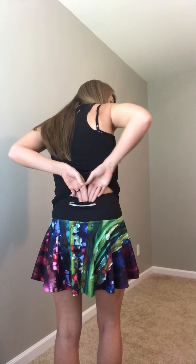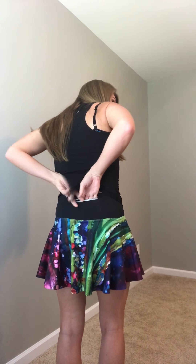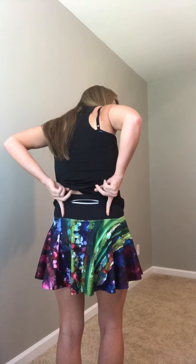On the back there's a zipper pocket. I'll show my hands back here so you can see how deep it goes — it goes about that deep and it's about that wide. So you can put gels, chomps, car keys, any of that stuff back there.